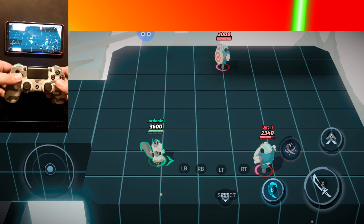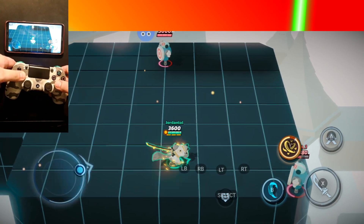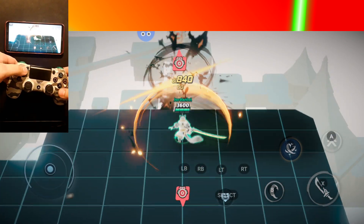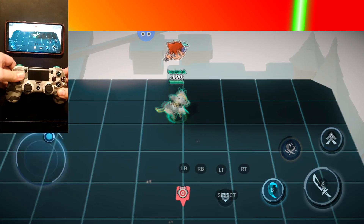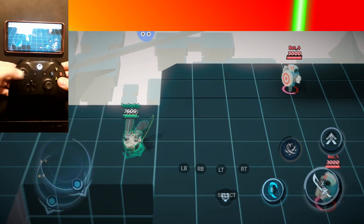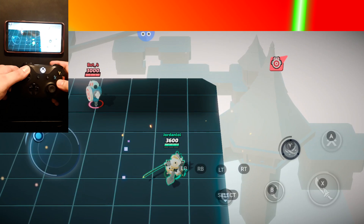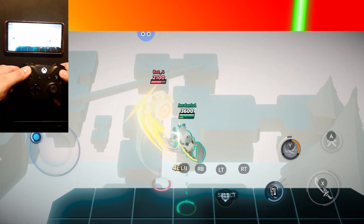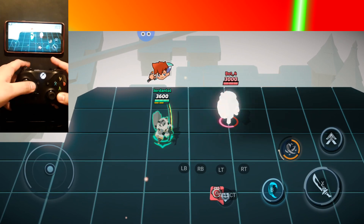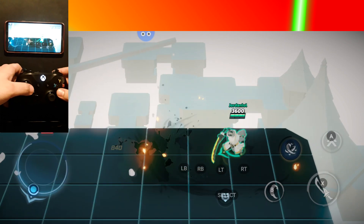Here's the controllers in action on Android. And there you have it folks, Smash Legends with GamePad. Hope to see proper GamePad support in the future, but until then, this is what we've got. We'll see you next time.